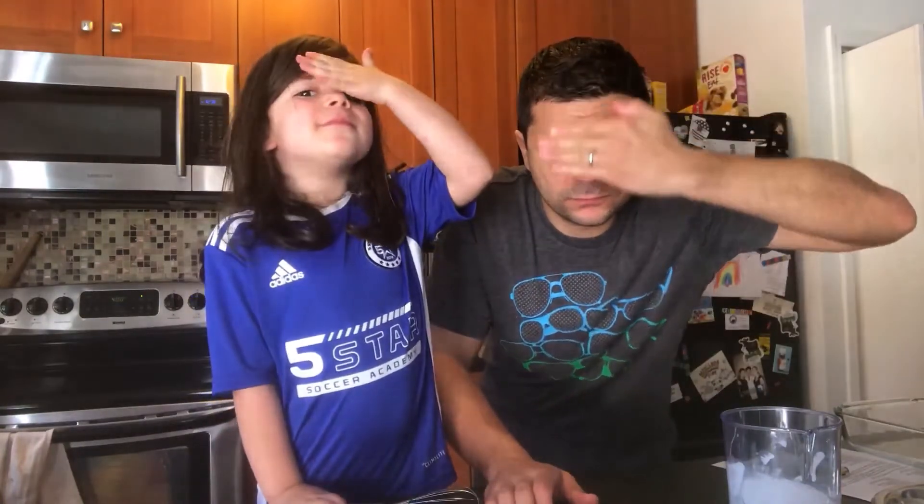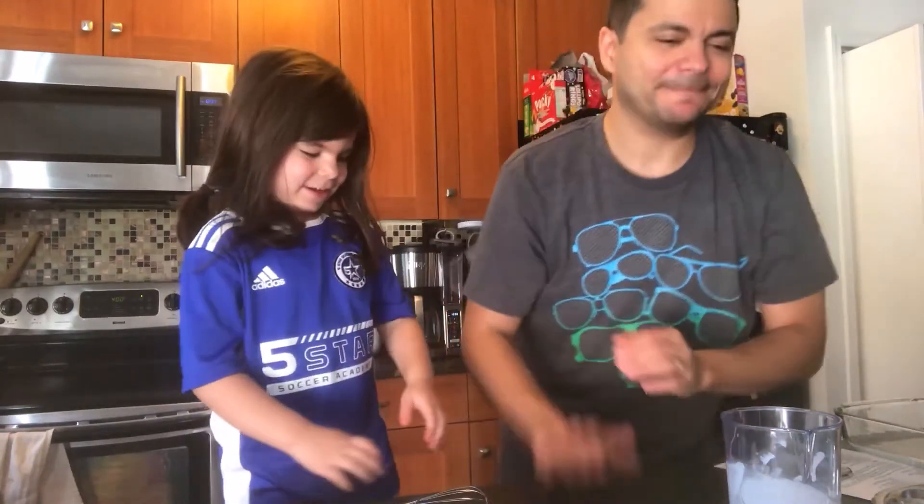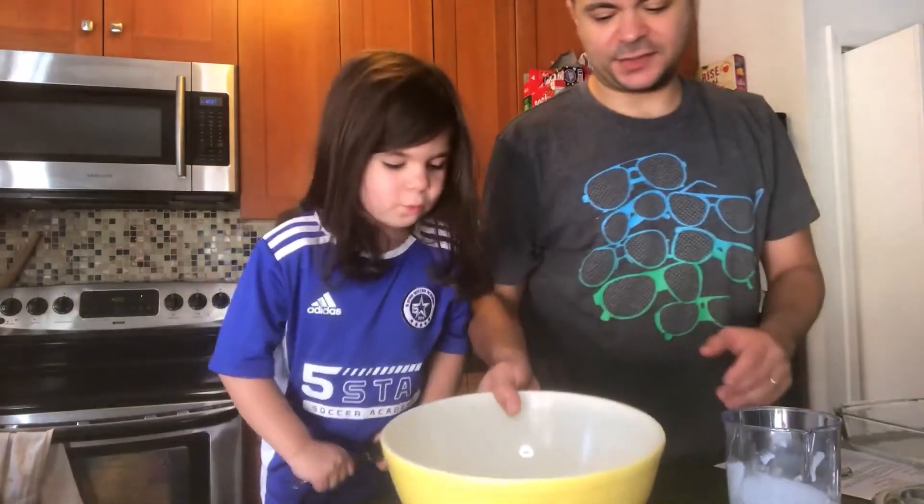We are going to cook. We are going to be very serious. Let's put on a serious face. I don't think you have a serious face. Can you work on your serious face? You can't be a chef if you don't have a serious face. Let's make some stuffing. This is grandma's cornbread stuffing.